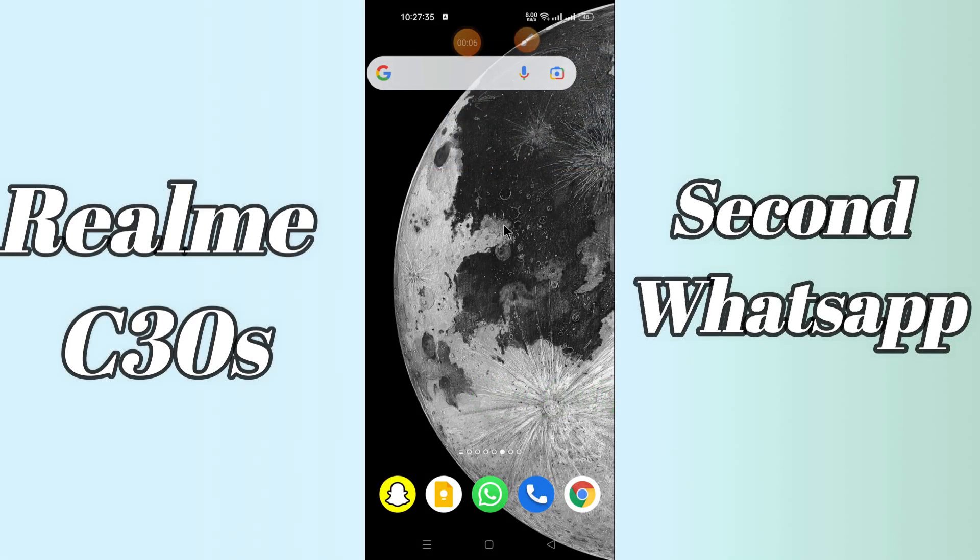Hi everyone, today in this video I'll show you how to setup dual WhatsApp on your device, the Realme C30s. If you're having any issue like you don't know how to use two WhatsApp, by this method I'll show you how you can do it. Before I start, if you are new to my channel, don't forget to subscribe and press the bell icon. Watch the complete video and learn how you can do it.